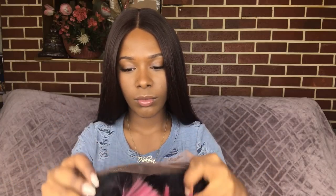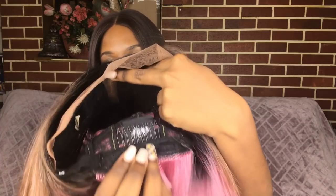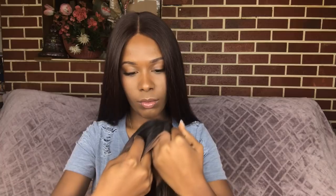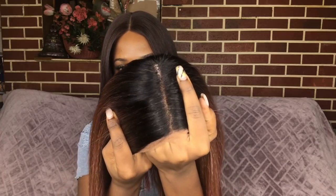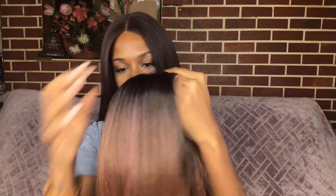The texture of this wig is a light yaki texture. This wig comes with swiss lace on the inside. You get two combs in the front by the temple, another comb in the back, and little straps. The parting is not bad, but I did go in and end up plucking it just a little bit.